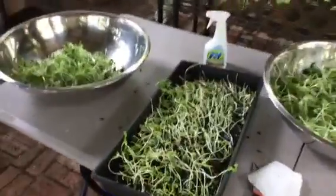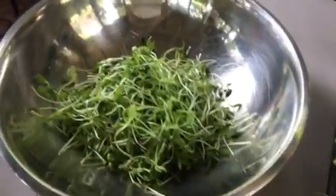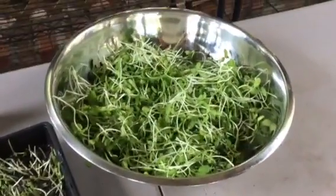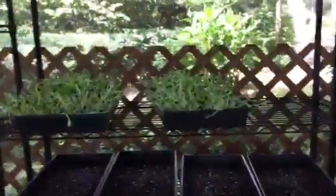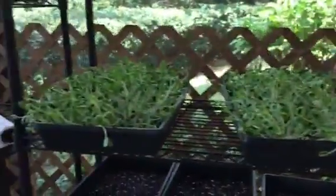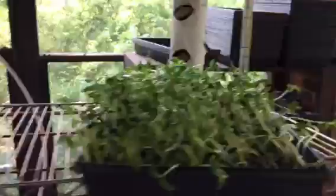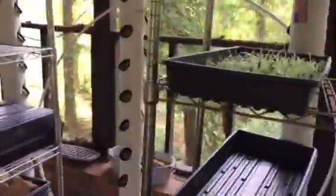Right now I'm harvesting sunflower sprouts. I've got a moderate amount in there — these are probably about 2 to 4 inch poles. And I've got some more sunflower going in several trays here. I've already harvested those trays, and I've got some sunflower sprouts up on this rack here.